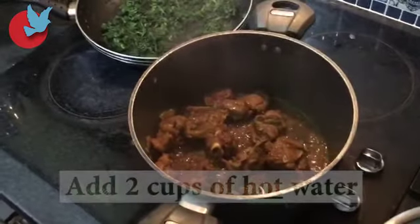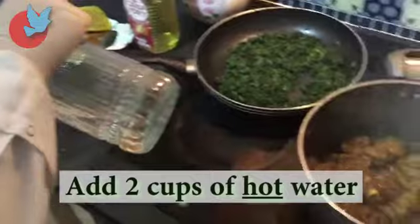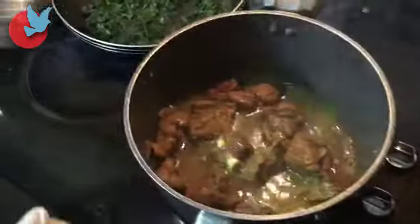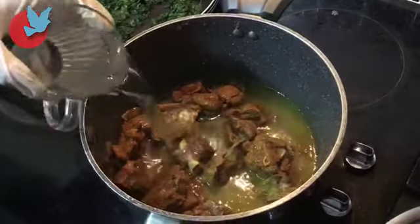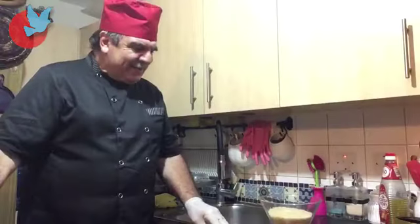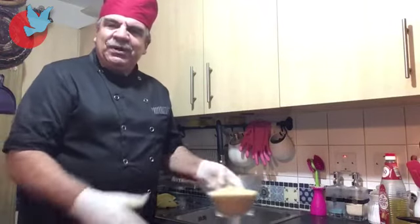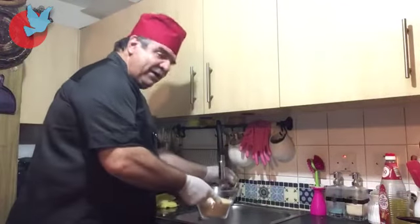And we're going to add two cups of water. Now, while the meat is going to cook, I'm going to make the rice. I'm going to wash the rice first.